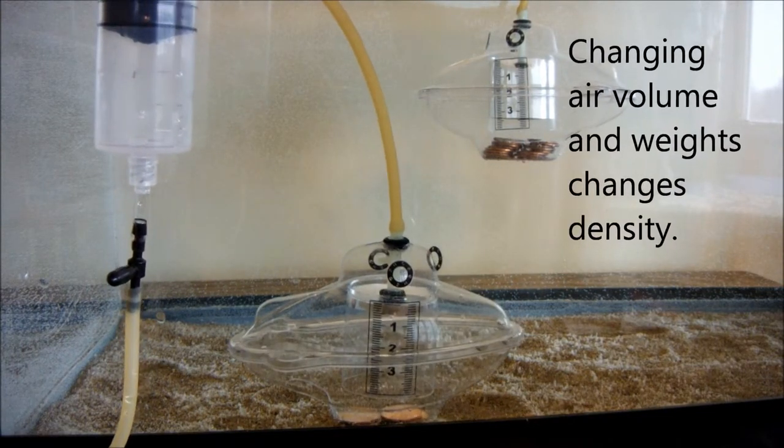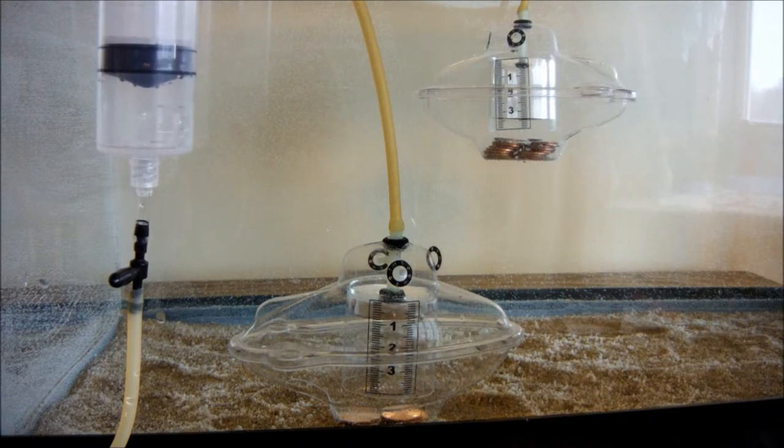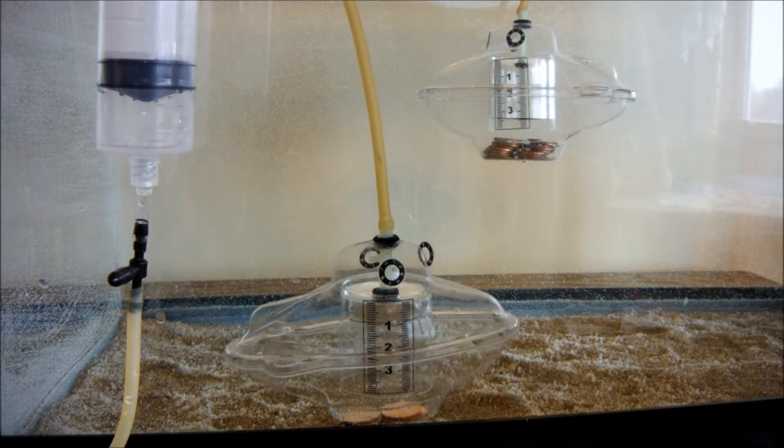This illustrates Pascal's principle, that pressure in a closed system is equally transmitted to all parts.